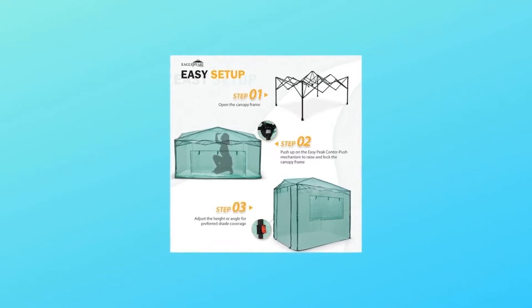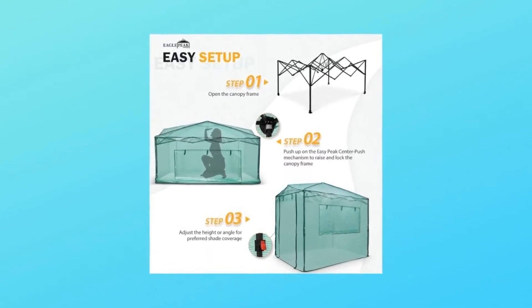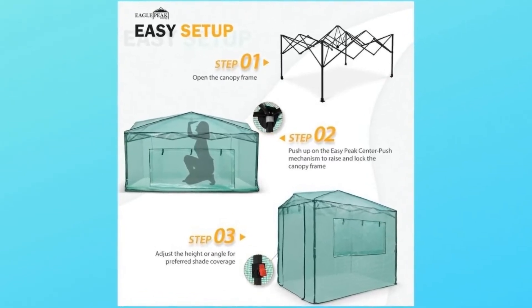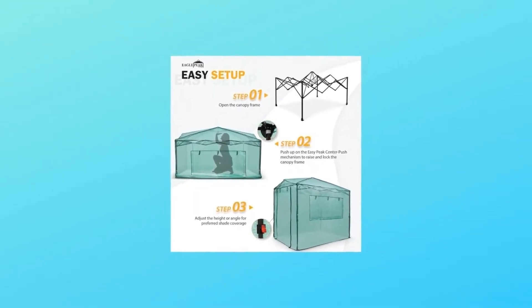Number 1: Easy Setup. Innovative easy setup technology allows you to set up this greenhouse with ease. Most collapsible greenhouses on the market have multi-piece frames, but the Eagle Peak pop-up greenhouse is ready straight out of the box. When it is time to store or transport your greenhouse, it glides closed just as easily as it goes up.